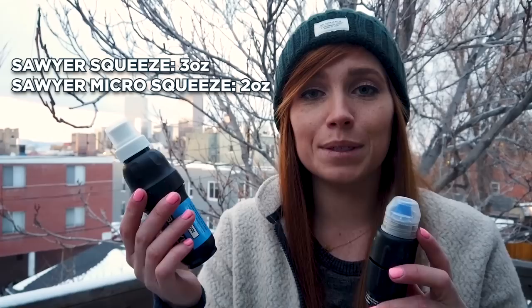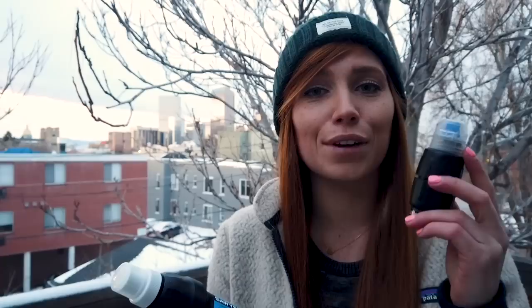If you hold them up next to each other you can see that the Sawyer micro squeeze is a fair bit smaller than the regular squeeze, and that equates to the weight as well. The regular squeeze is three ounces, the micro squeeze is two ounces. The price is also in favor of the micro squeeze — the regular squeeze is $39.95 and the micro squeeze on REI is $27.95. So you save ten bucks, you save one ounce, and you get nearly the same exact flow rate — and I'll compare those in a second.